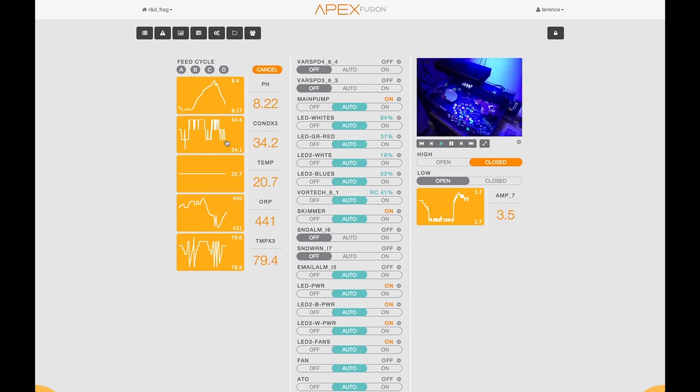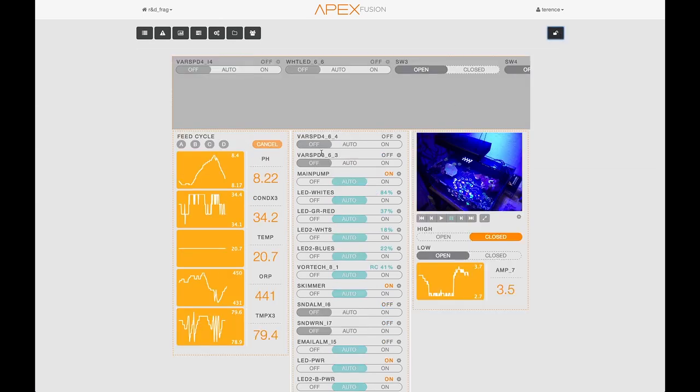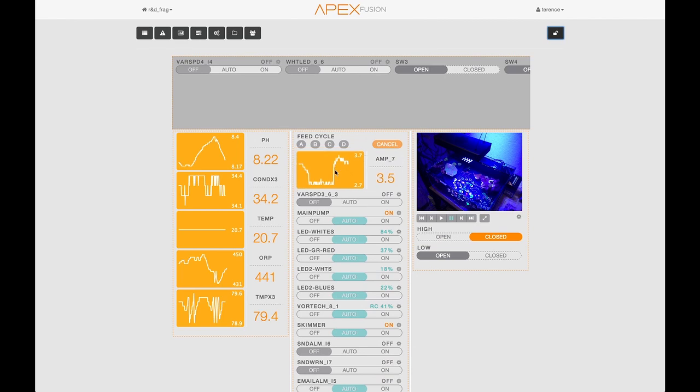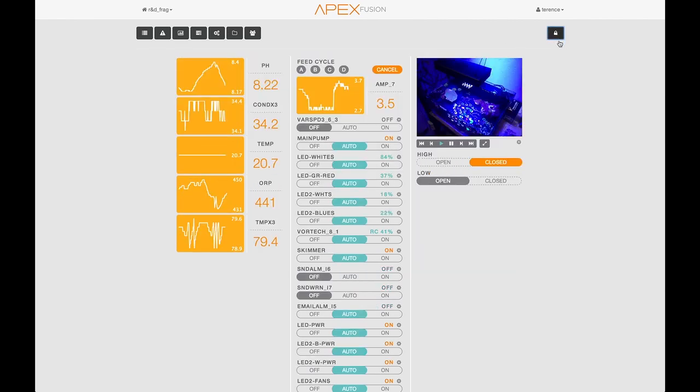The entire Apex Fusion dashboard is completely configurable. All you need to do is go up to the upper right hand corner where the lock is. Once you unlock the dashboard, you'll notice that there's an unused box that opens up where you can drag things into that you don't want or drag things from, or you can just rearrange anything that you like and lock it back down and make the dashboard exactly the way you want it.